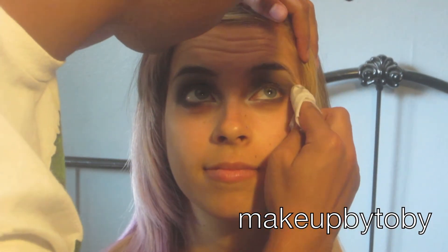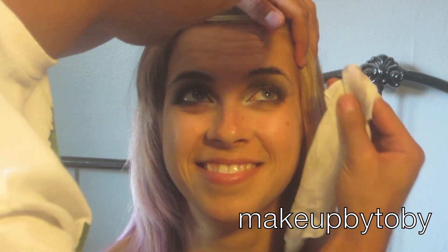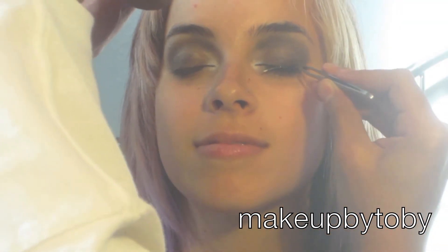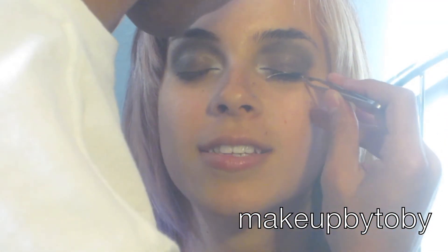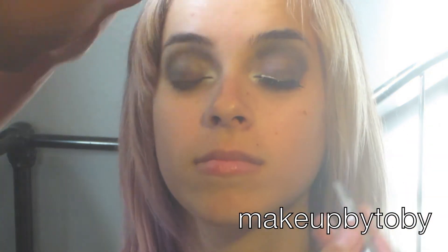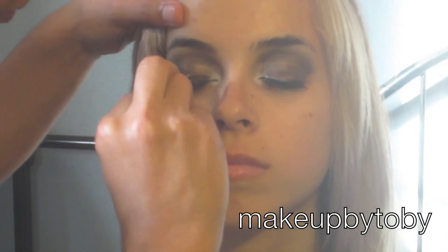I'm going to be taking my makeup wipe and taking off the fallout and just shaping up her eye. Now I'm using the Fashion Lashes by Odell, and they are the number 109 in color black.